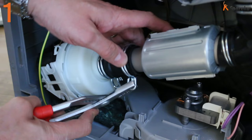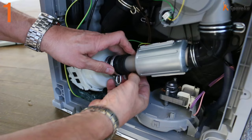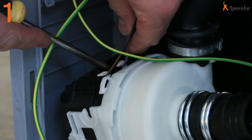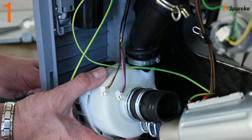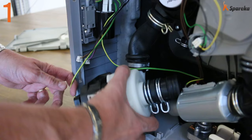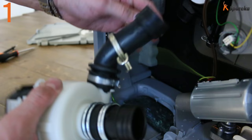Remove the clamp on the hose connected to the circulating pump. Uncouple the grounding wire and disconnect the connectors. Remove the circulating pump retaining screw. Take the motor out of the appliance and remove the three hoses connected to the circulating pump. Set the part on the workbench for testing.